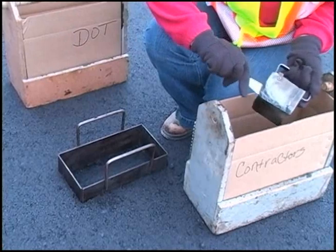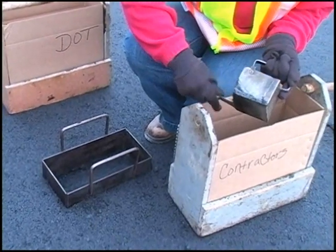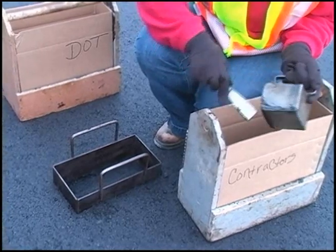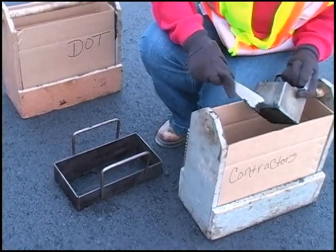All the mix sticking to the scoop and inside wall of the template must be scraped off and included in each increment. A putty knife or spatula works well for scraping the tools.